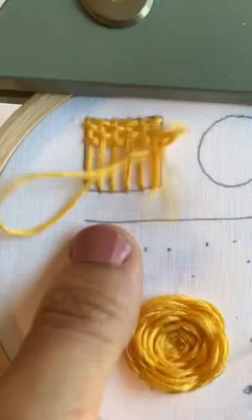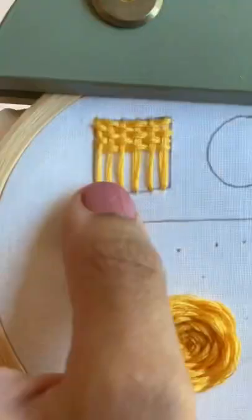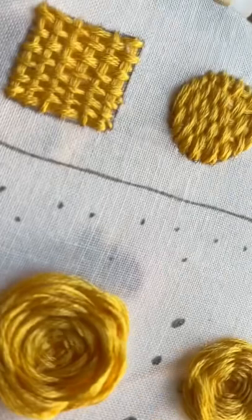Now you're going to alternate, so you're going to start with going under, over, under, over, under, over, under — alternating all the way down the shape.